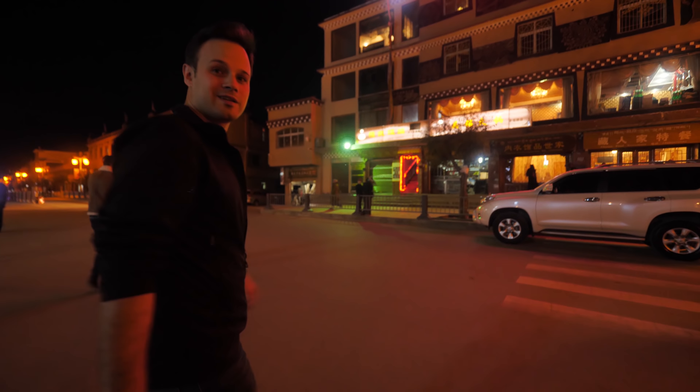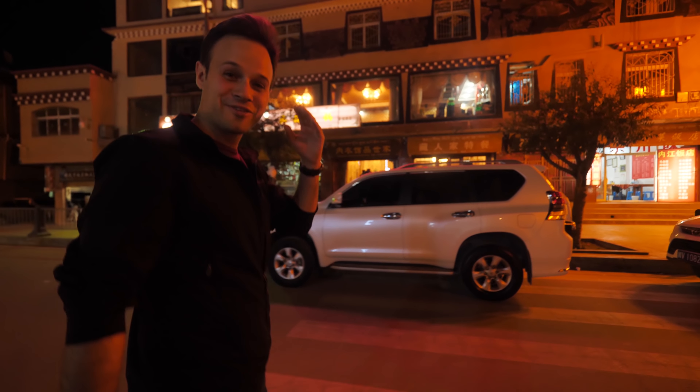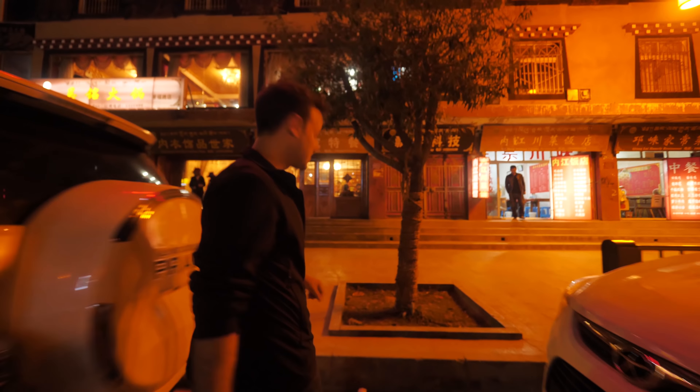So we went for a quick Tibetan dinner and then went back to our hotel, which supplied oxygen, and had a rest. We just got into Litang — it's been a long day. Both of us have really bad headaches right now, but we're just going to stop in for some Tibetan food before we head back to the hotel.